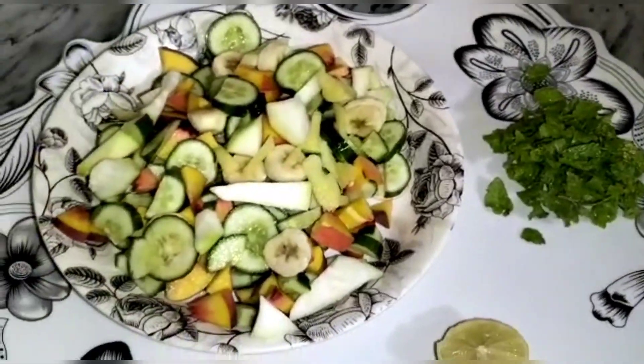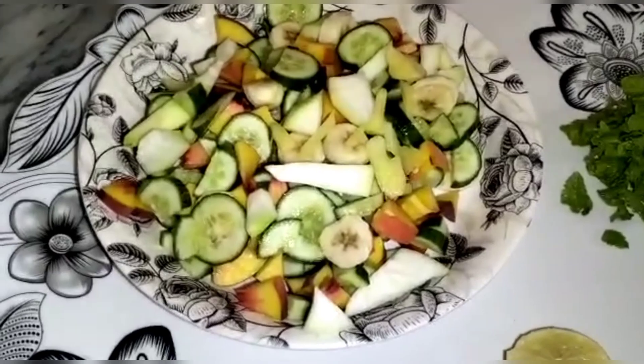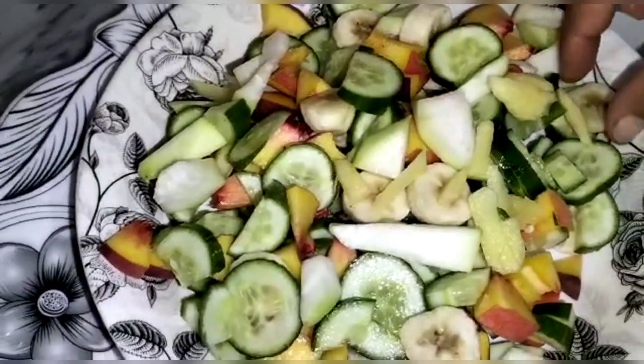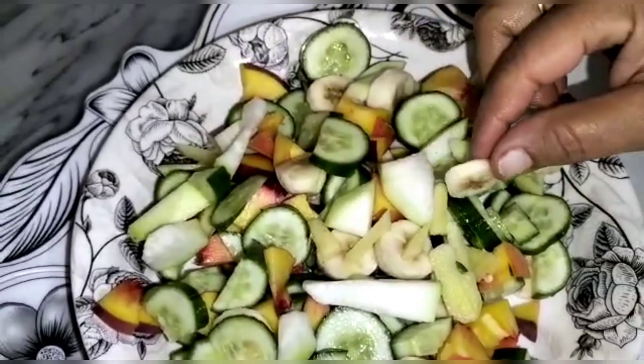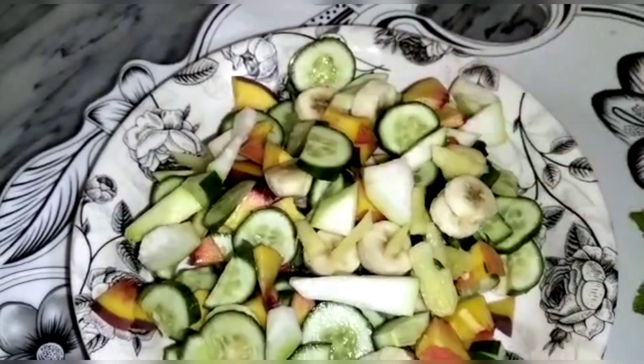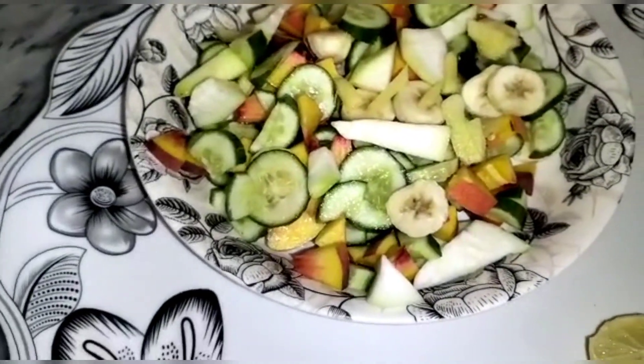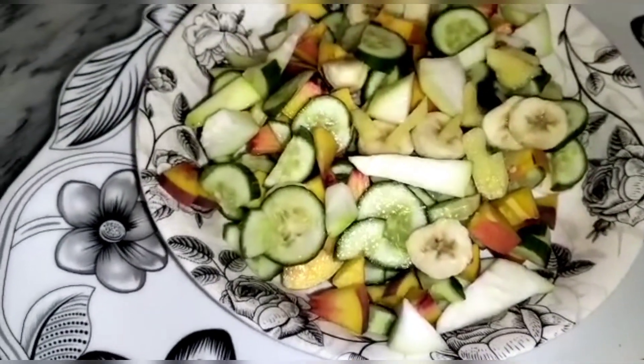I have a small egg. I am adding a little egg. I have three red glasses. I am adding a little egg to this.